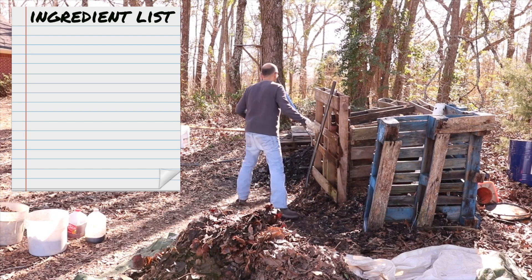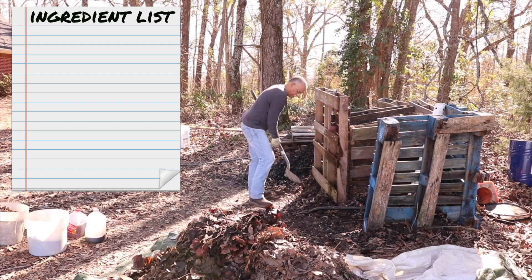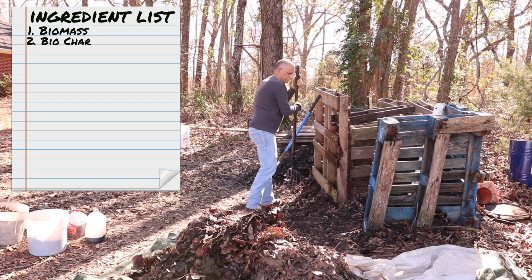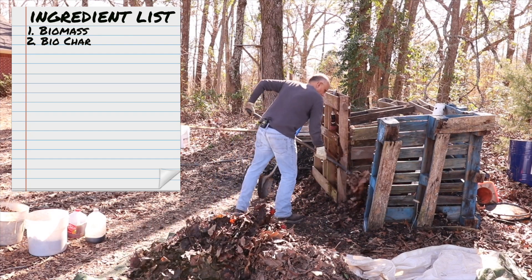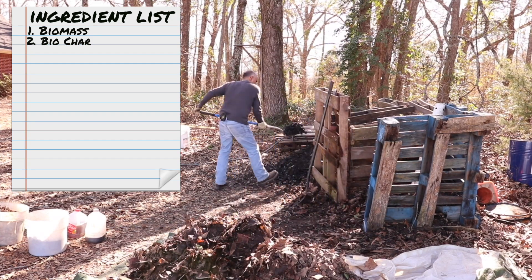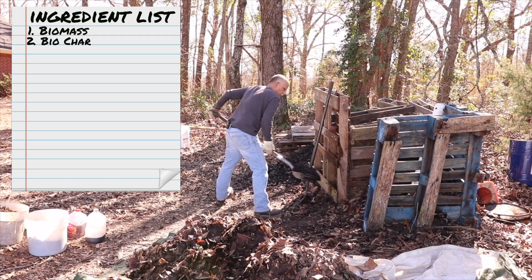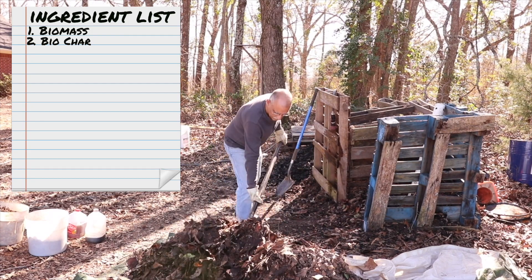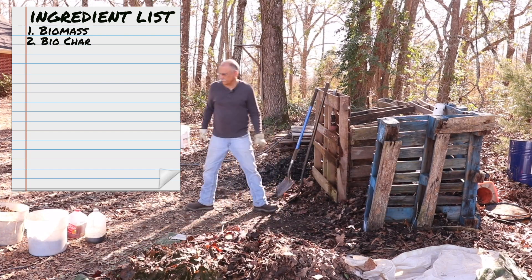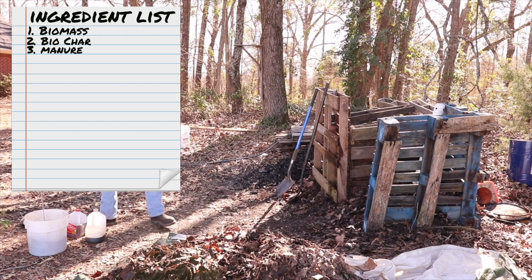Today we're building this compost pile with the following ingredients. The first two ingredients I'm going to use are biomass and biochar — I add these two in a 1 to 1 ratio. Think of biomass as a forest floor: leaves, twigs, pine needles. I also include grass clippings. This is our carbon source. Our next ingredient is manure.